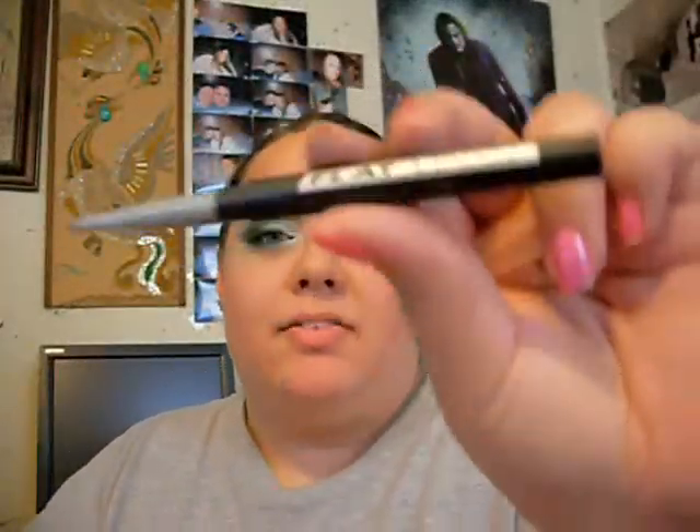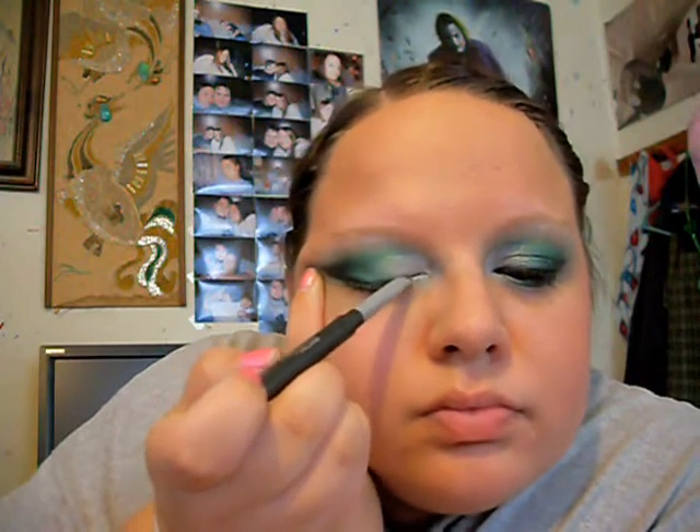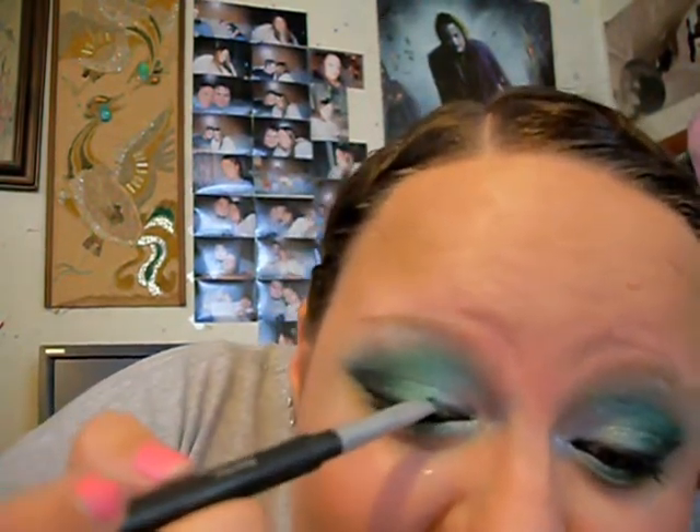Now I'm just going to take my Physician's Formula Flatliner Eyeliner in Black. You're just going to fill that in, and then you're going to line your top line with the black — just like that.